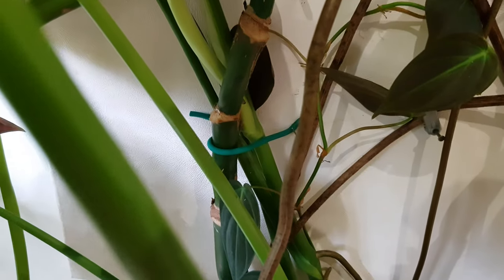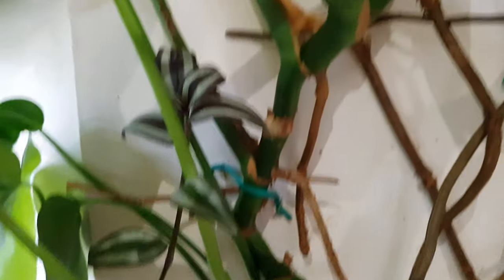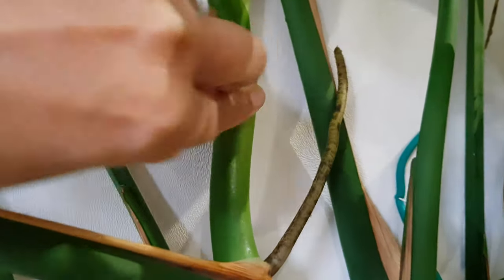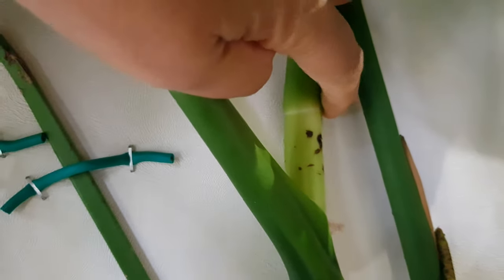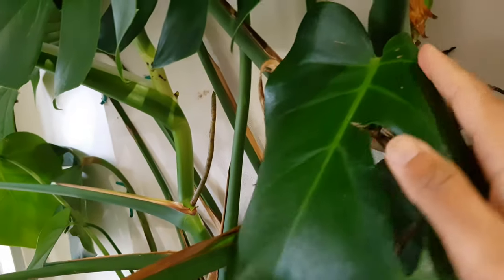For this monstera, because it's so huge, I had to tie it up in many places. I started right at the bottom — I have two thick stems here, and two new ones have come up from the pot. Both thick stems are tied up at many locations so the plant can support itself. Now moving on to the aerial roots: once I staple the stem close to the board, new aerial roots will grow right next to it and start to cling to the board, eventually becoming self-supporting.